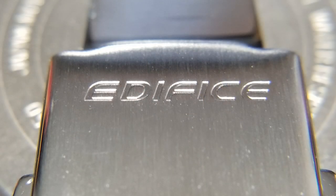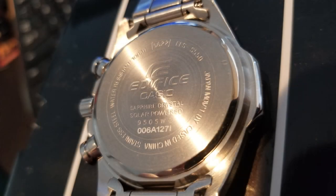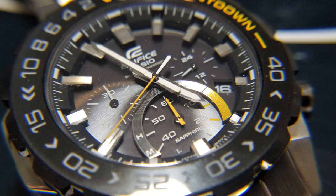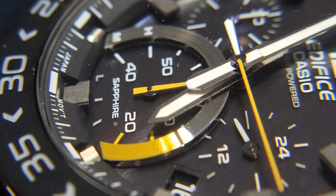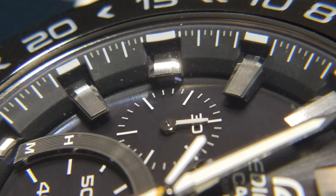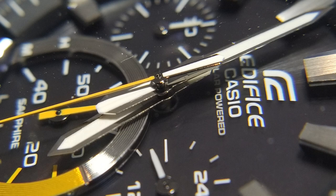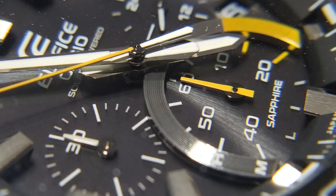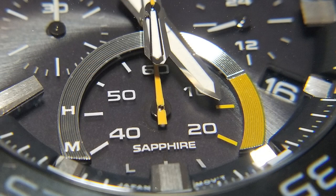Here's the buckle. Here's one of the case back. Here are the crown and pushers. Here's a close-up of that dial. Here's one of the hands and that six o'clock sub-dial where it says sapphire. Here's one of those huge indexes. Here's another one of those indexes. Here's a good shot of the second hand. Here's a good shot of that sub-dial - you can really see how big and how deep it is. And here's the sub-dial really close up - you can see the low, medium, high, and sapphire markings.